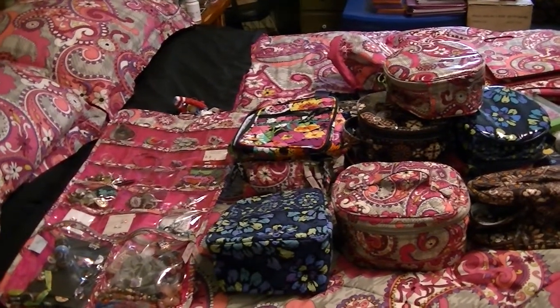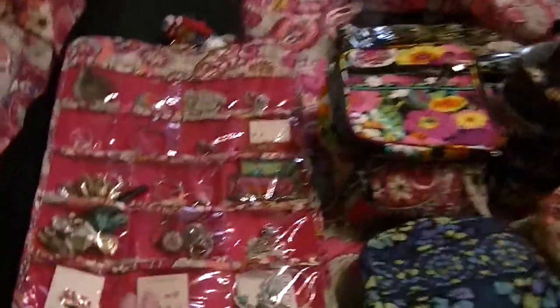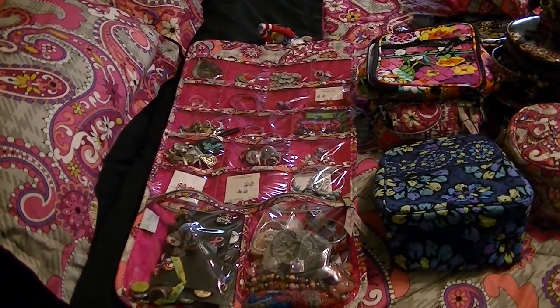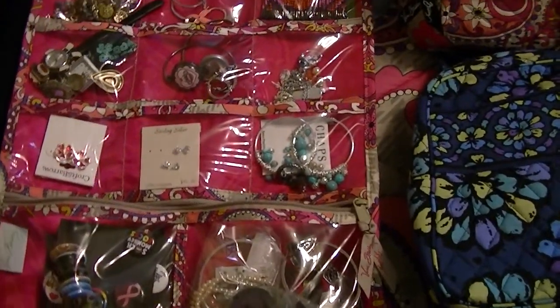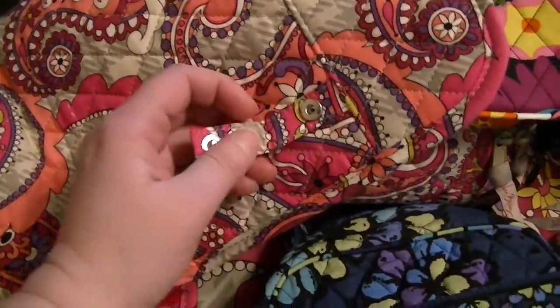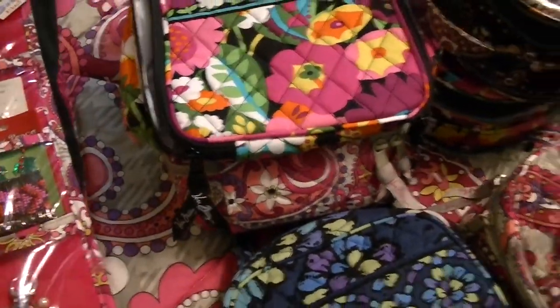Hi, this is Tree. I'm doing a Vera Bradley mostly accessory video today. This here is the Keep It Up Vera Bradley organizer. I put jewelry in it. It has a lot of different slots, two big ones on the bottom that zip; the rest are just slip-ins. On the back it has snap things for hanging necklaces. So that's that.